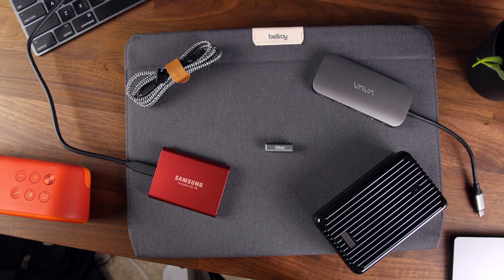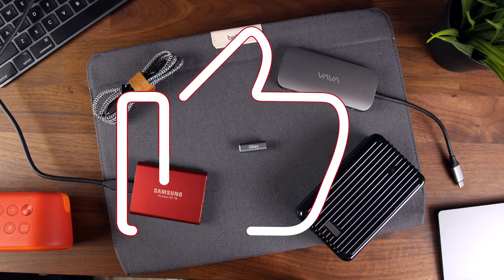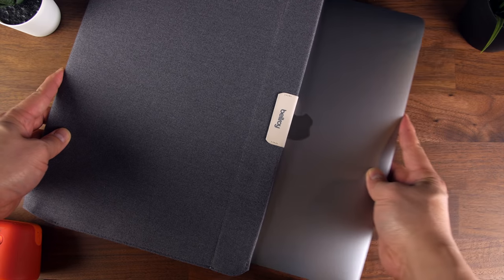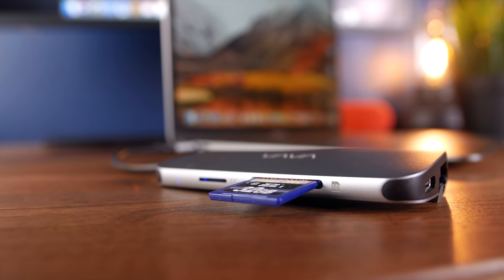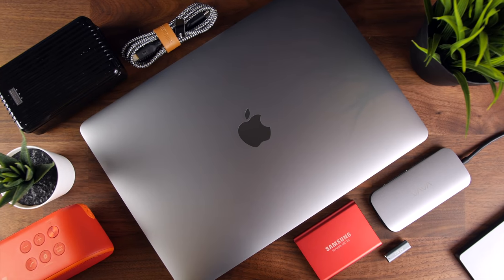Okay, so that's about it for the best accessories for the 2020 MacBook Air. Don't forget to leave me a thumbs up if you found it useful — it really helps me out. Let me know in the comments which ones are your favorite. Links to everything covered are in the description if you want to learn more, and if you have any specific questions, leave them in the comments and I'll be sure to get to you. Thanks for watching and I'll see you guys in the next one.